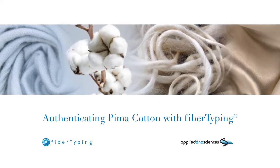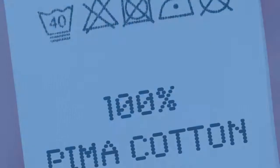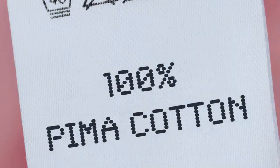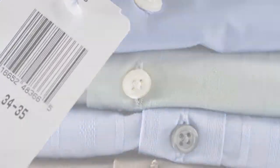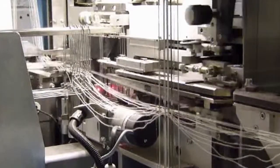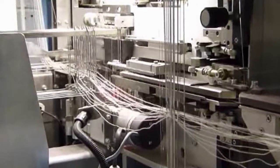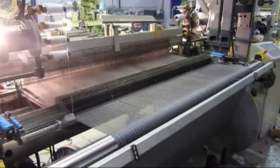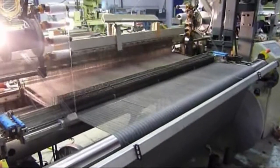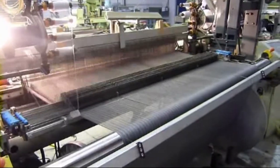Products made from and labeled as 100% Pima cotton or extra-long staple cotton are found in many luxury premium end stores. Consumers often wonder if the quality of the product complements the brand. Due to the complexity of the textile supply chain, when Pima fiber is spun into yarn and woven into fabric, there is a potential for blending or fiber substitution. As a result, there is the potential for the quality of the product to be compromised, and this impacts all the parties in the supply chain.